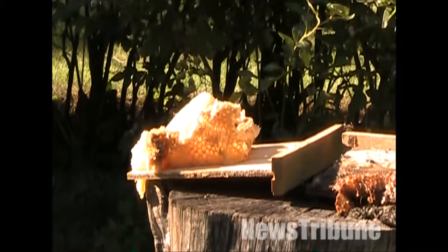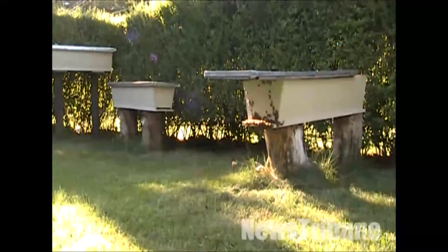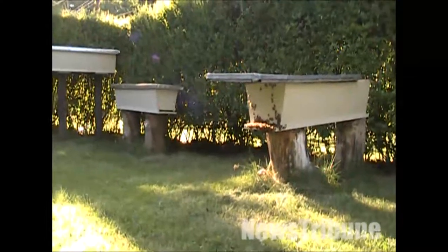In a traditional hive, they stack boxes with frames in them and the bees will build the honeycomb on the frames. Then you stack the boxes and that's how they produce their brood and store their honey in vertical boxes. This one you place on the side and they will build their brood and their honey in a horizontal fashion instead.